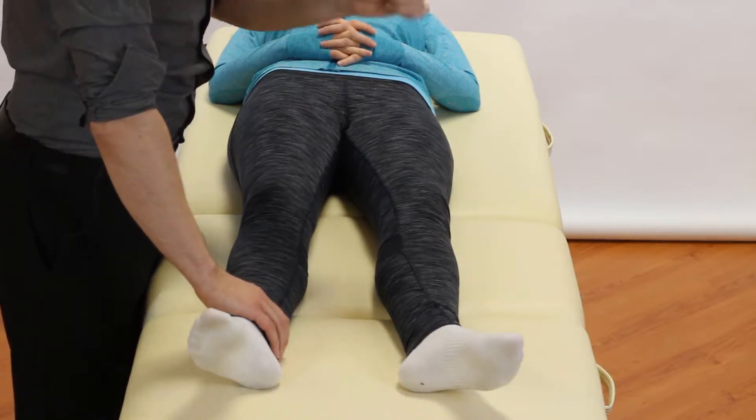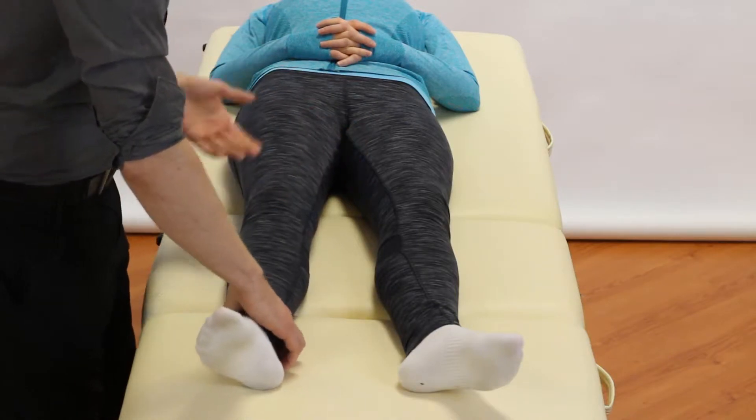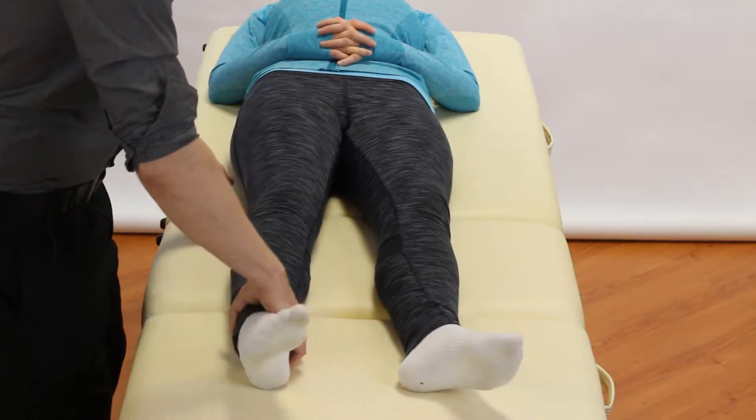How do we do the test and what are we looking for? We're looking for laxity and potentially the patient's pain coming on with it, with laxity being more important. There are a couple of ways of doing it.